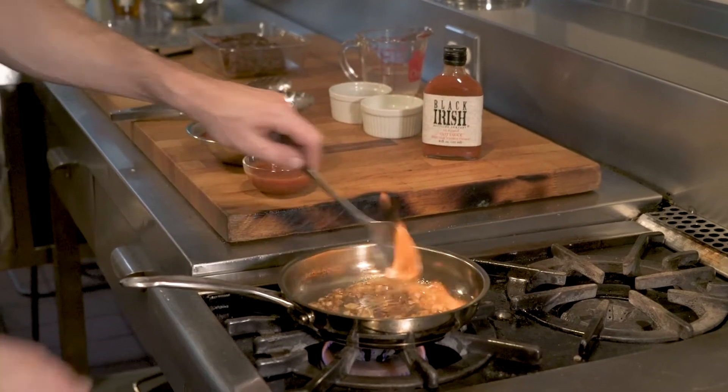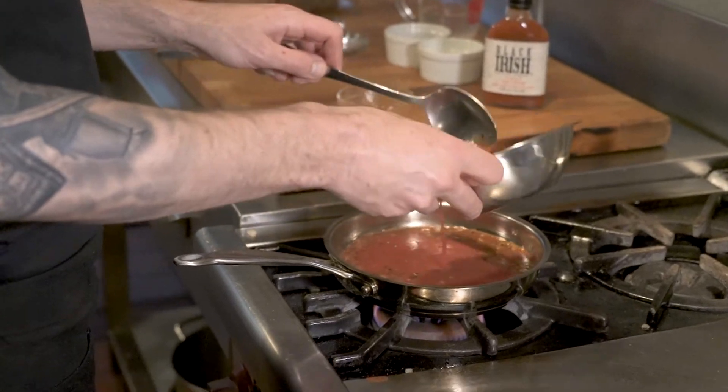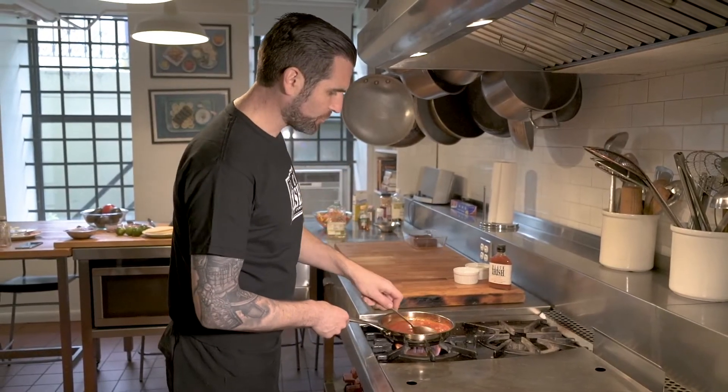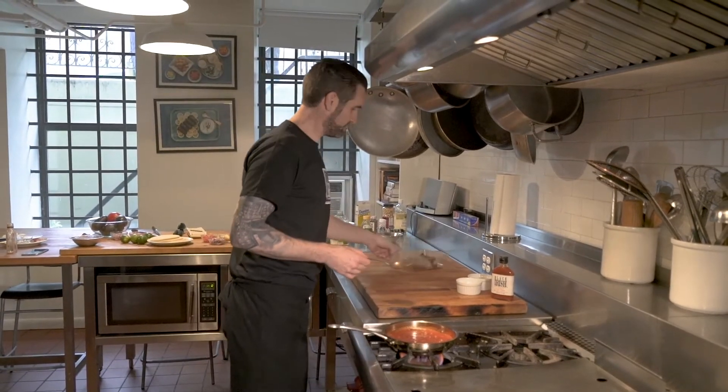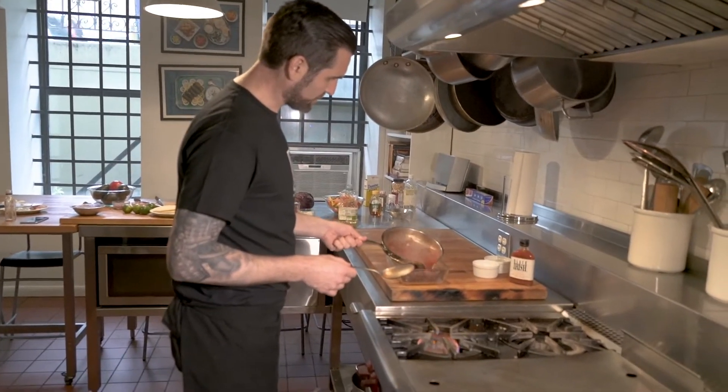Now that our whiskey has reduced we're going to add the hot sauce and we're going to add the tomato. Now that the sauce has come to a boil we're going to bring back our short rib and cover it in the sauce.